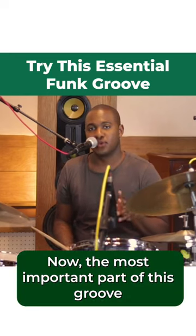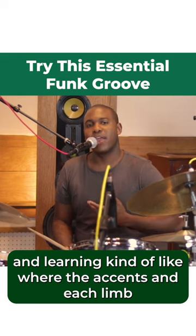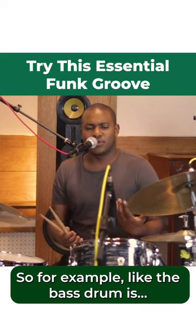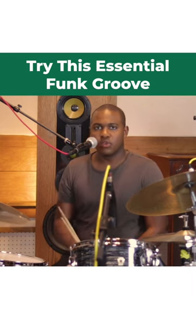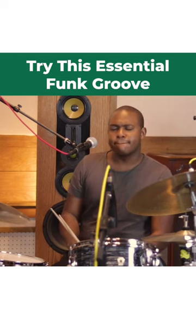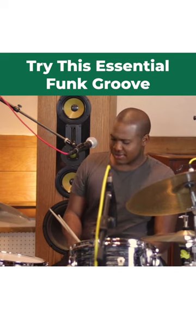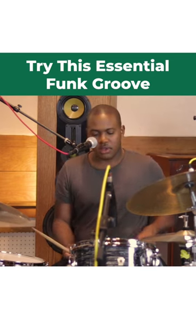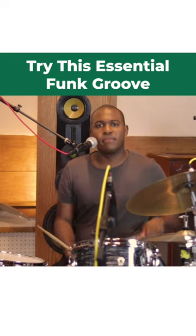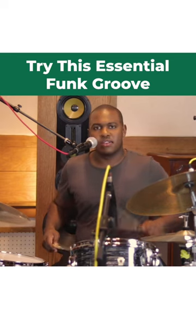The most important part of this groove is getting the accents together and learning where the accent in each limb is supposed to be placed. So for example, the bass drum, the snare, the hi-hat.